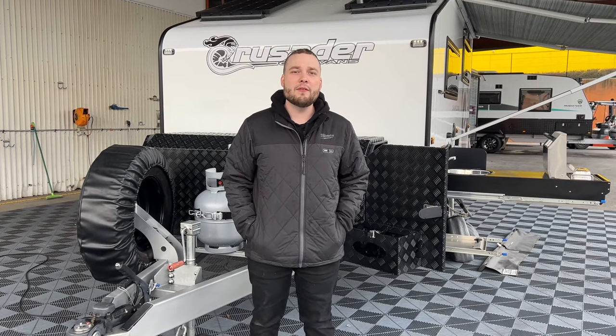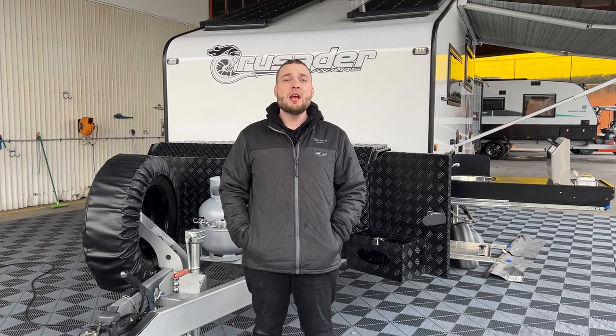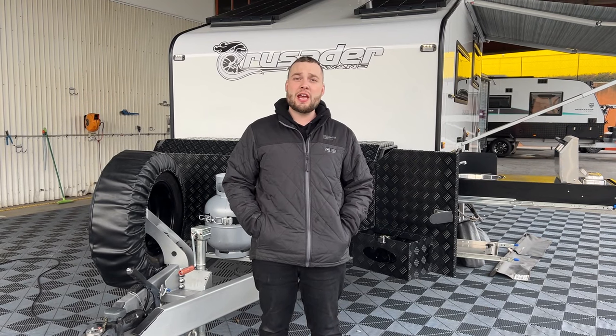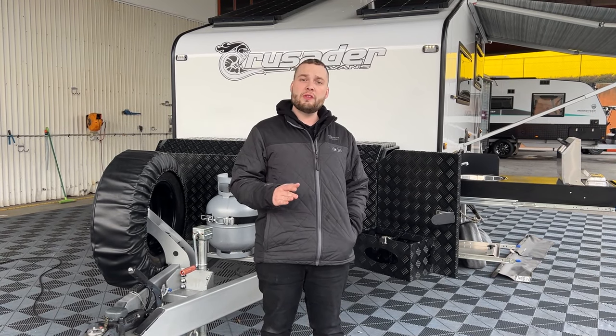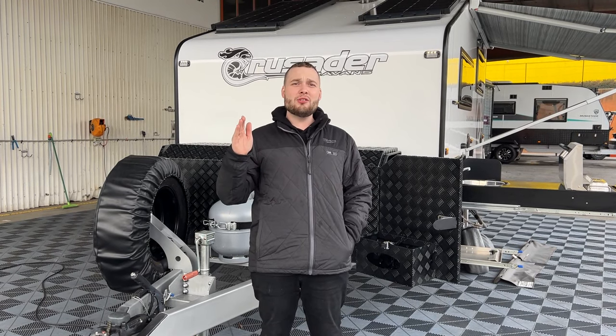Hey guys, Michael Valentino from Crusader Caravans in Campbellville, Victoria, and today I'm pleased to share with you we have just received a Chameleon Liberty SV secondhand, only just under 12 months old, ready to go. It's just hit the lot. It's clean and ready to roll. She's got a heap of extras on it. We're going to walk you through this today, but this van is ready to go as of July 2022.